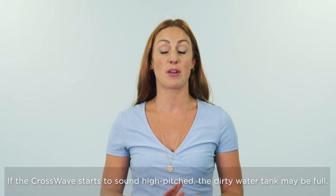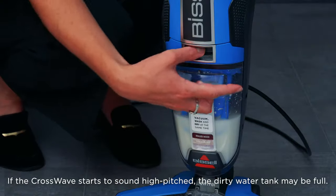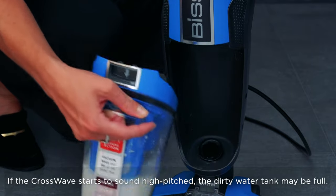After a while you may notice that the noise suddenly changes and becomes more high pitched. That means that the dirty water tank is full and it's time to empty it.